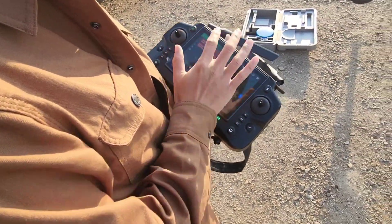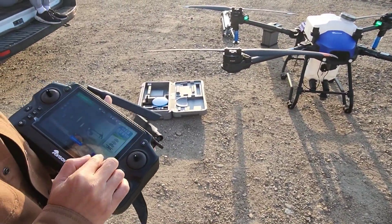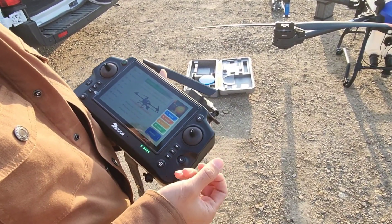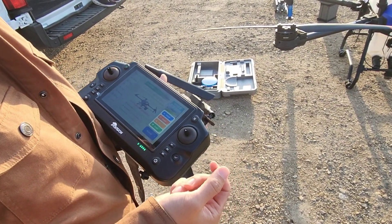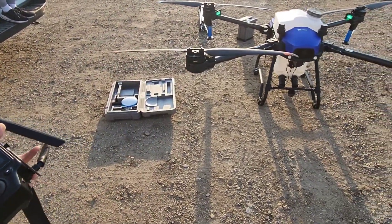Number one being a sprayer. Number two being a spreader — you can spread dry granular. Number three, you can use it for surveying land and getting topographical information. And number four, you can actually use it as a hoist. You can lift up to 70 kilograms with their winch package.